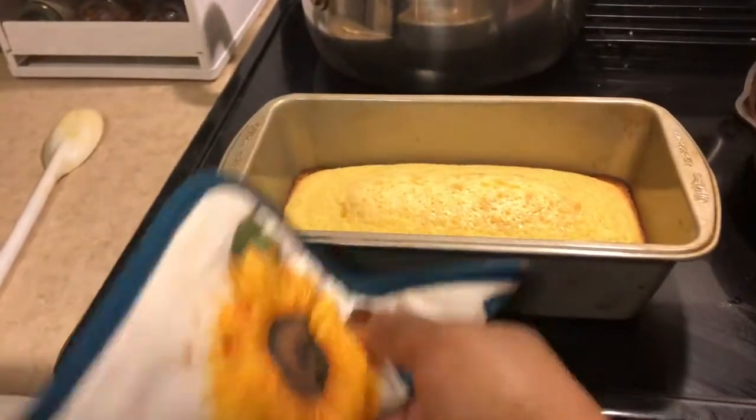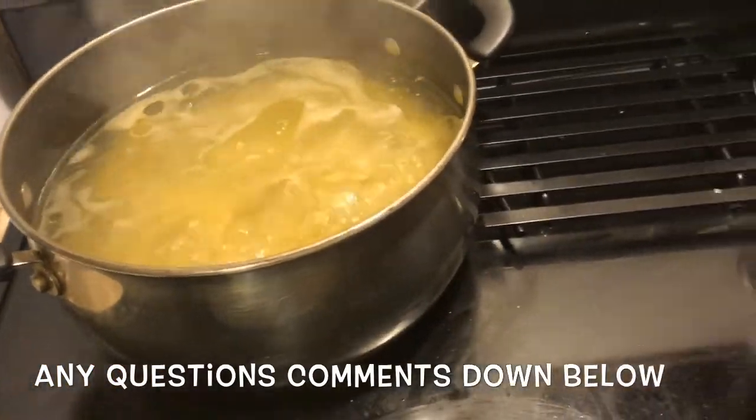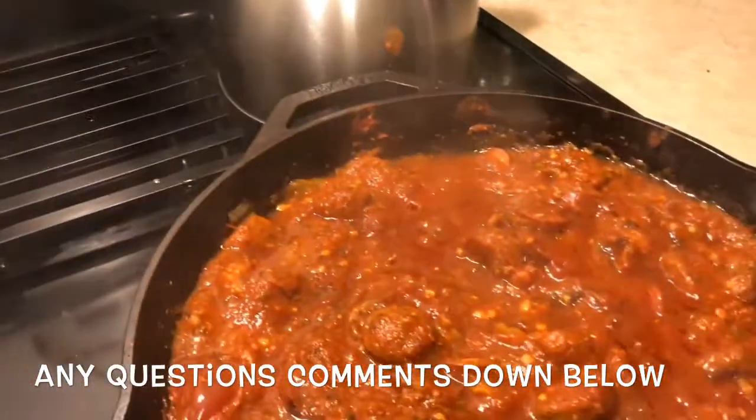Don't forget your cornbread. Or you can get some garlic bread, but I want cornbread. Enjoy.